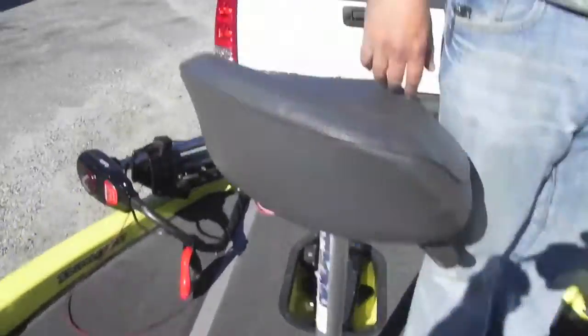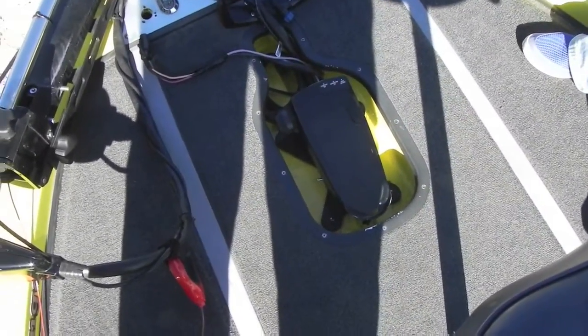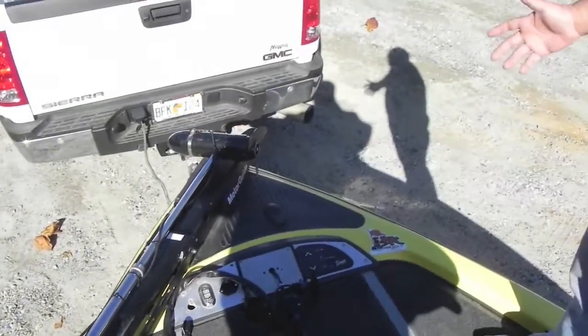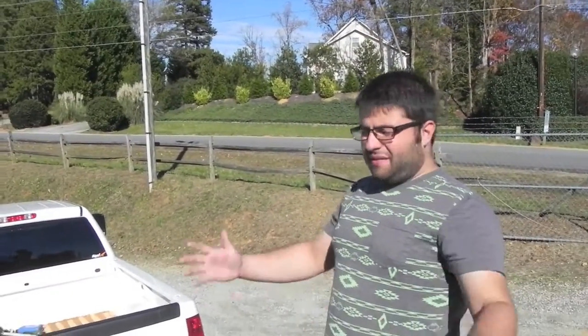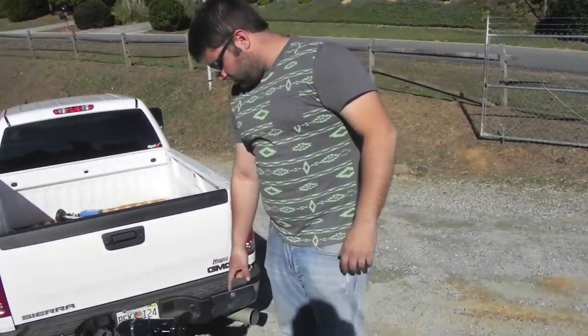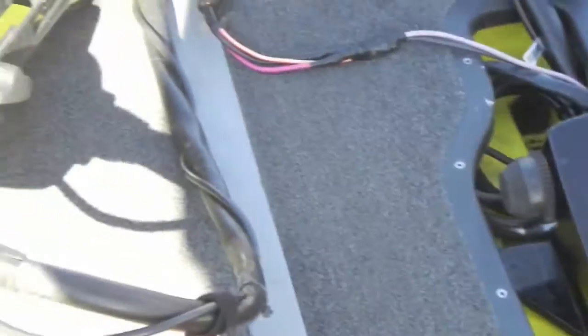The boat has padded front carpet, which is really nice. You have your front controls right here — power trim and tilt, anchor light switch, live well switches. You have your trolling motor with foot pedal right here. It's a 75-pound Motor Guide trolling motor. You can control it right from the bow. Really nice boat, really clean, and everything works on it.